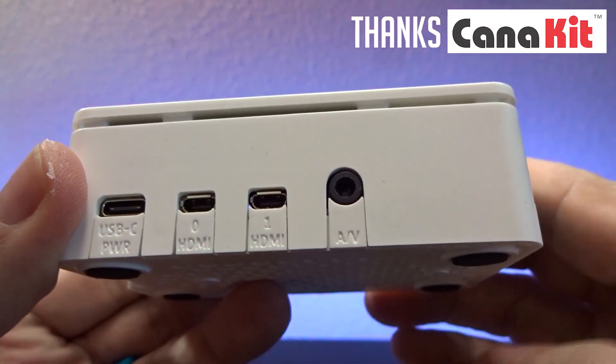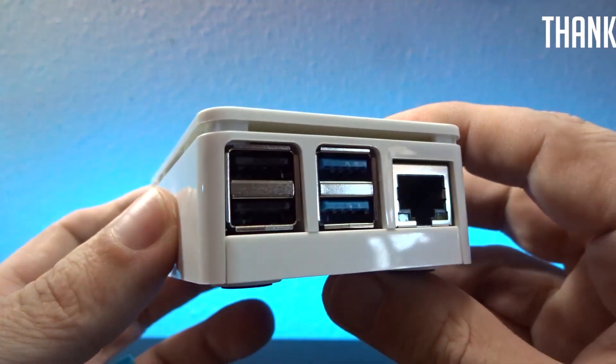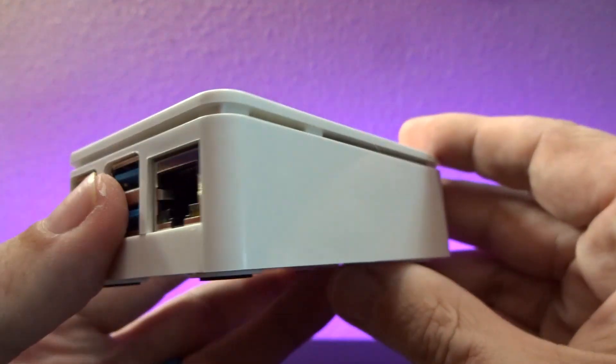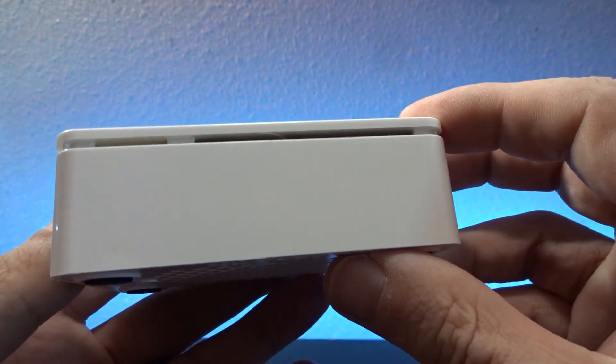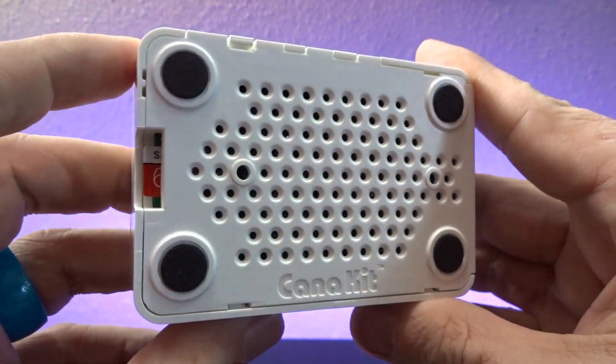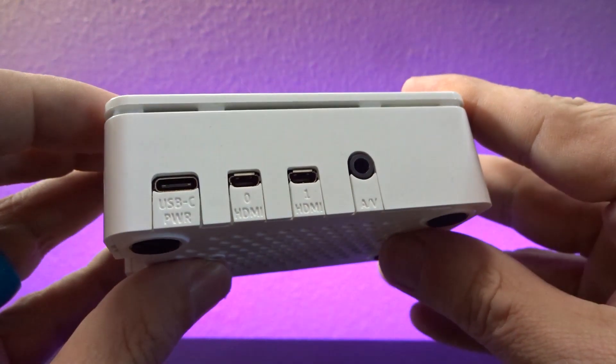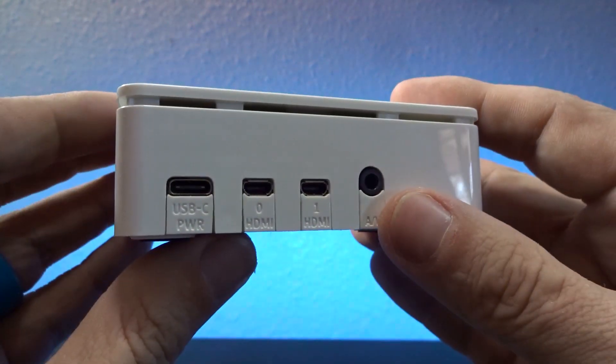Hey guys, the folks over at CanaKit sent over a Raspberry Pi 4 Max Starter Kit, and I thought in this video we would just take a couple of minutes to unbox it, go through all the parts, put it together, and just make sure everything works. Without too much introduction, let's jump over to my desktop and get this thing put together.